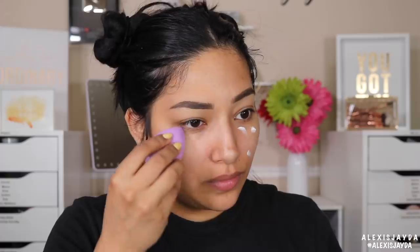I'm going to apply one to two drops of the eye cream — it doesn't have a smell. Let's use the sponge for this. It feels like silicone. I'm just going to pat this in to hydrate under the eye. You guys see that glow? I see it!